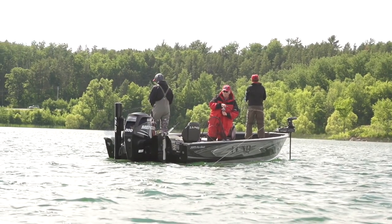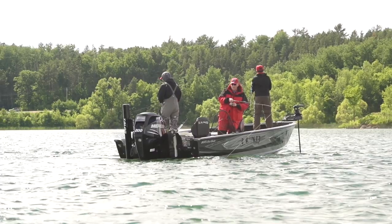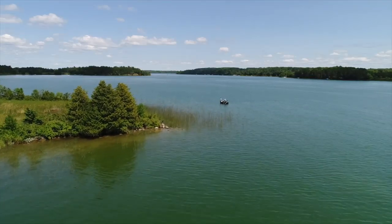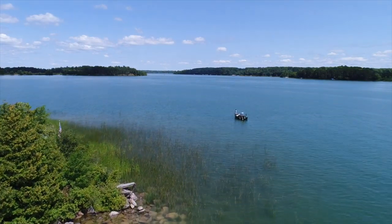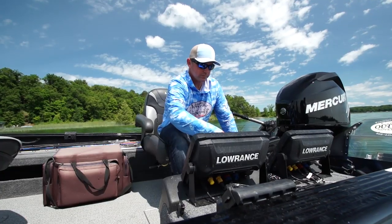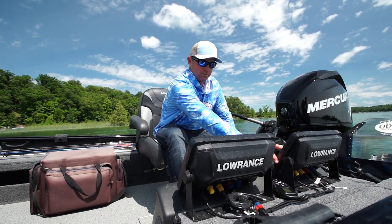As walleye fishermen, we know how important it is when fishing structure to make sure our baits are in the right spot and we're using the right techniques to catch those fish. A lot of the time, it's because of the boat — whether back trolling, drifting, or going forward to present the bait. If you have the best hull on the water, odds are you're going to have the best presentation when you're out there trying to catch walleyes on those structure spots.